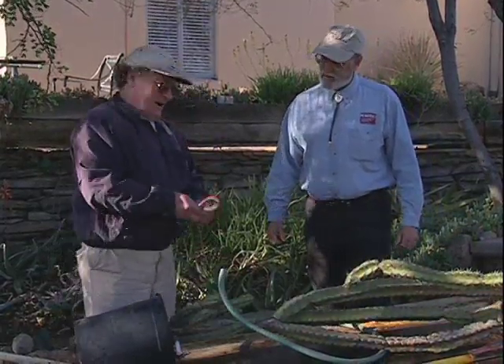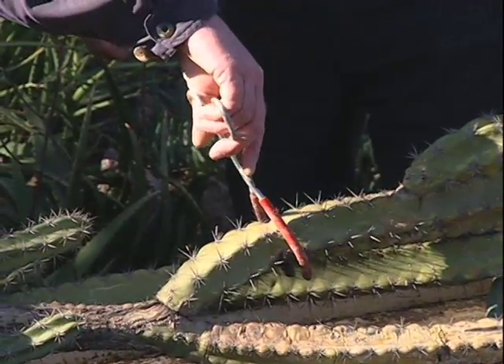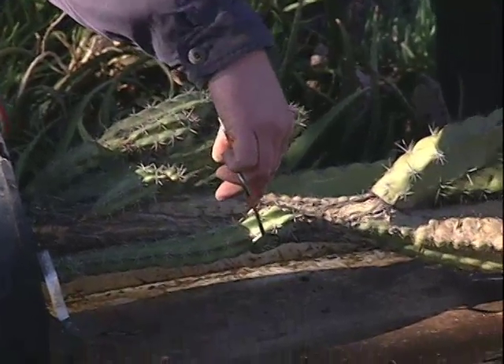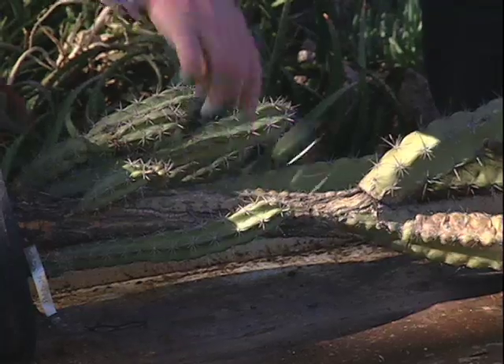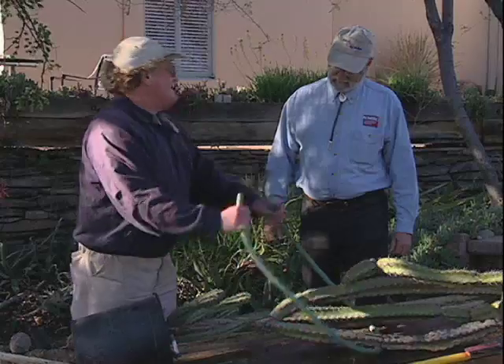I also want to point out that for handling smaller pieces, these beaker tongs are excellent for handling stems of this size. And these little hot dog tongs are excellent for handling little stems of this size. You can also use these in cactus handling. Now I presume it's time to begin. Let's plant.